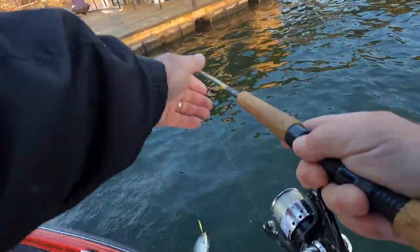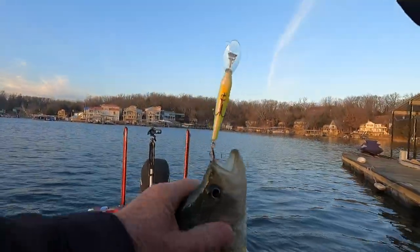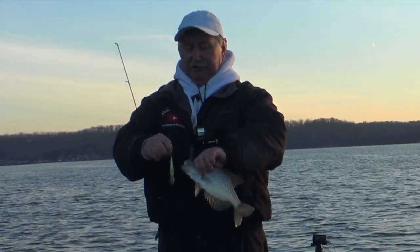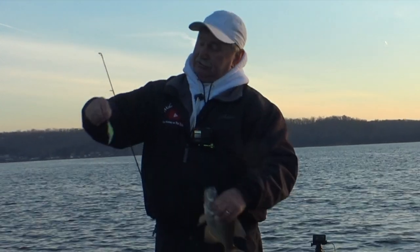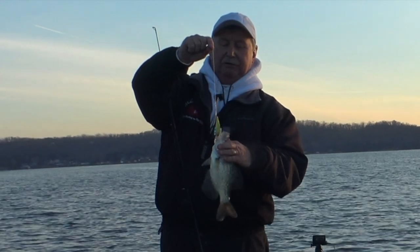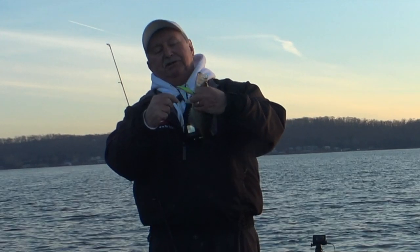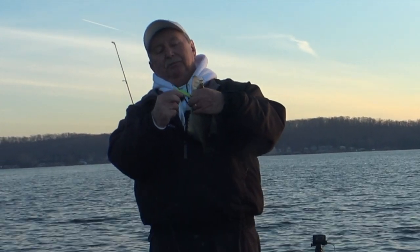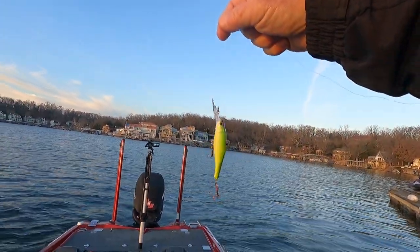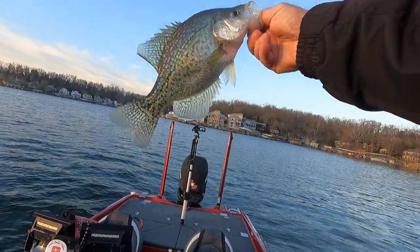Oh boy - yeah, that's a little better fish there! I took that Suspend Dot off. The water's so clear and it seemed like these fish were coming up after it, so I've got it more neutrally buoyant now. With the bill on this jerkbait it'll go down about six feet, and with the clarity of the water I think that'll be fine. So I'm jerking it down now and just letting it sit for a little bit. That's a nice black crappie there.